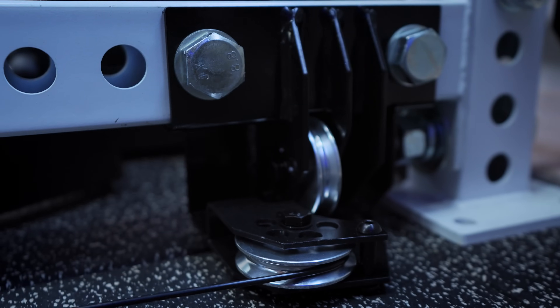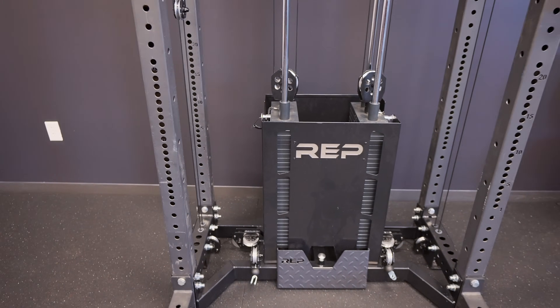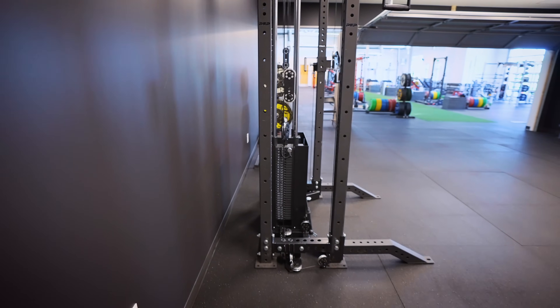So, bringing it all together — here's what I think is very good about this system. Number one: there is so much you can do in such a small form factor. You're using a rack you already have and suddenly you have a lat pulldown with really heavy stacks, a low row with super-heavy stacks, and a functional trainer with super-heavy stacks. It doesn't limit any of the inherent functionality of the squat rack — the cables run below so you can still use band pegs on the rack itself, the stacks sit farther back so they don't get in your face while squatting.